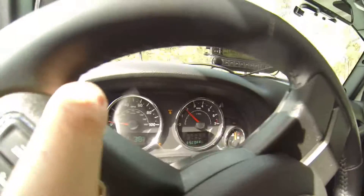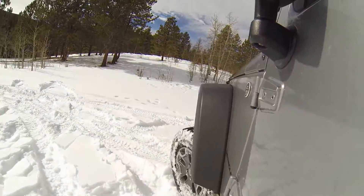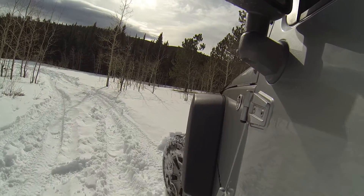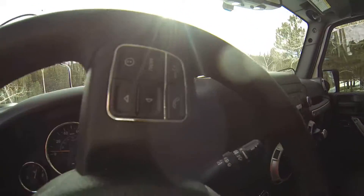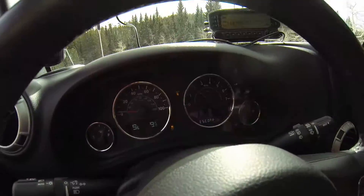There we go — you see a little nanny light engaging. What's happening is it's slamming on the brakes on the front axle to accommodate brake-lock differential. I've just been going around in circles here to the left. I'll try and demonstrate that again.